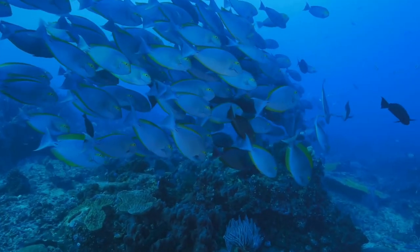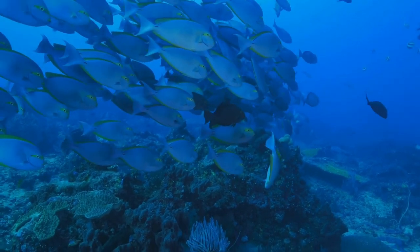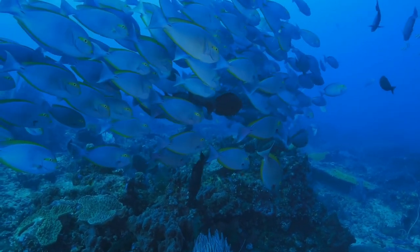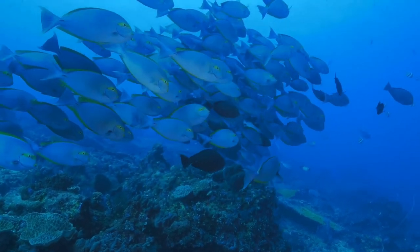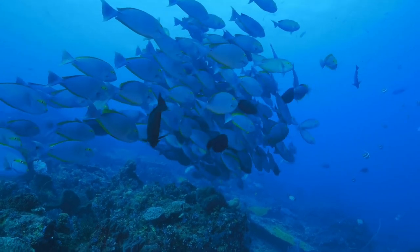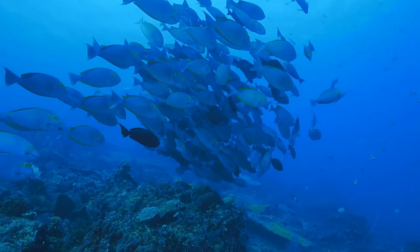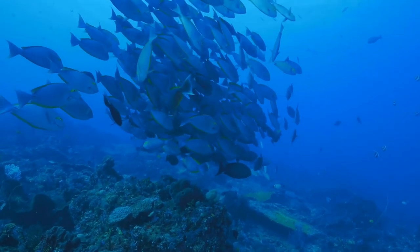Region. The I-striped surgeonfish is native to the Indo-Pacific region, including the Red Sea, eastern Africa to Samoa, north to the Ryukyu Islands and south to the Great Barrier Reef, the Maldives, the Seychelles, and various islands in the Pacific Ocean.